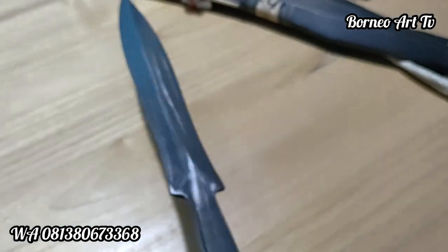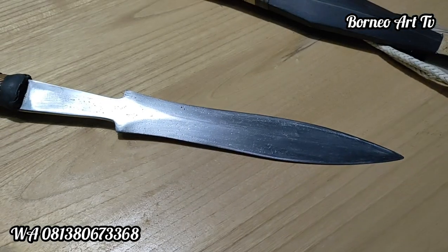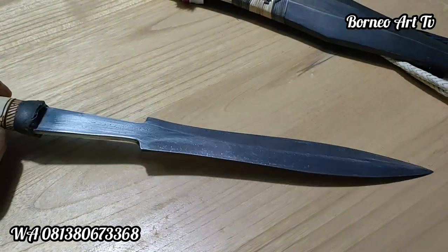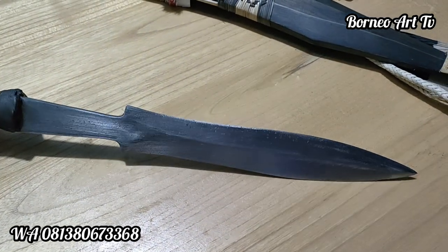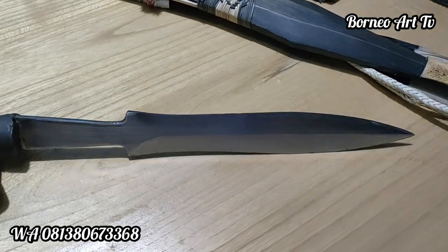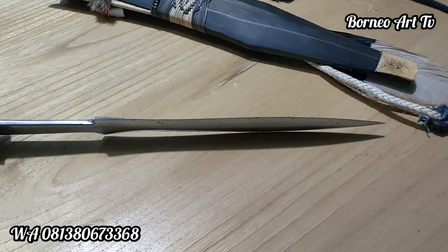Untuk bilahnya, ini bilah spesial, bilah langka teman-teman. Bilahnya baca perak ya, atau dari baca berbatu teman-teman. Ini dua sisi tajam semua ya.